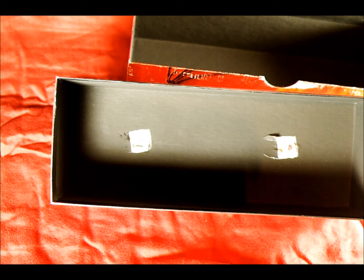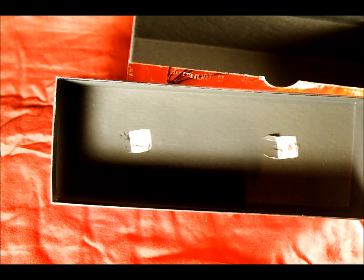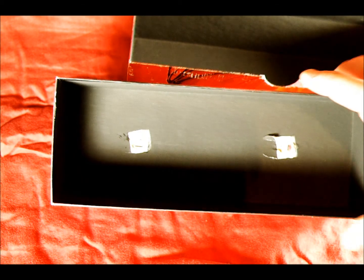At the end of this video, I'm going to show you some samples that I've taken with this actual camera that I made here. But first, I'm going to show you how to make it.